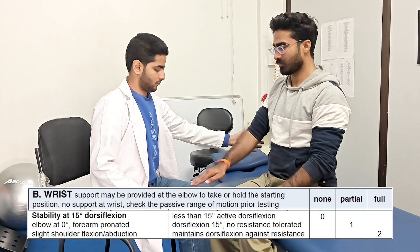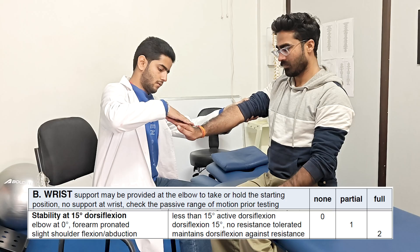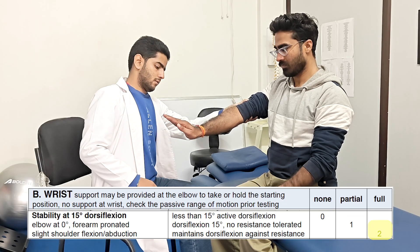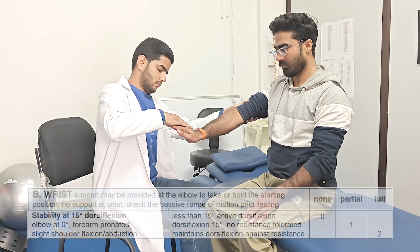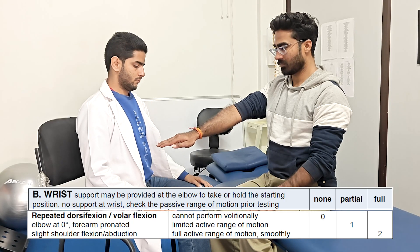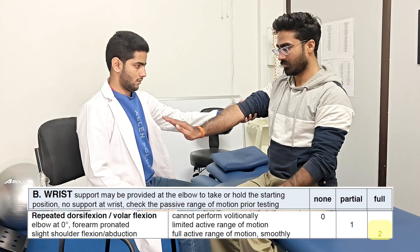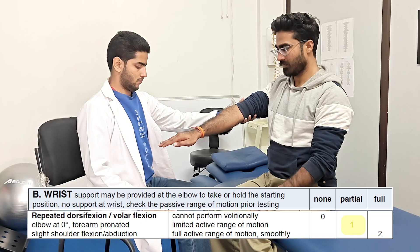The next task is also similar, but this time the elbow is maintained straight. The wrist is maintained at 15 degrees extension. If the patient can maintain the starting position but cannot hold against resistance, score of 1 is given. If the movement is maintained against resistance, score of 2 can be given. Next is the repeated wrist extension movement with elbow straight and slight shoulder flexion. Support may be provided at elbow, but not at the wrist. If the patient can perform repeated wrist extension, score of 2 can be given. If the range is incomplete, 1 can be given. And if no movement is possible, 0 is marked.